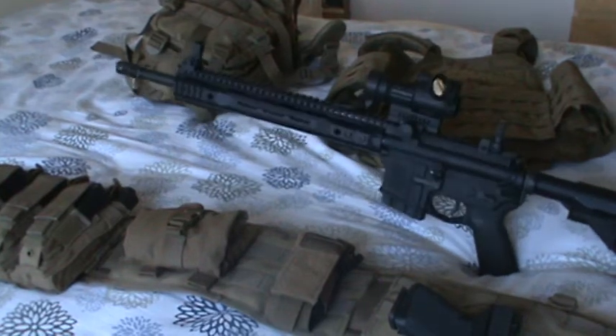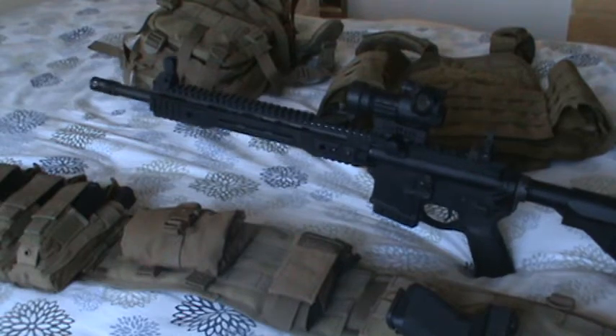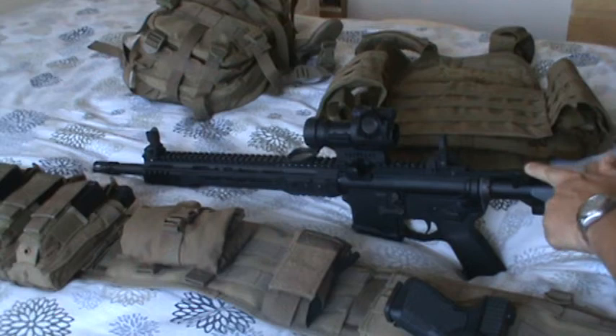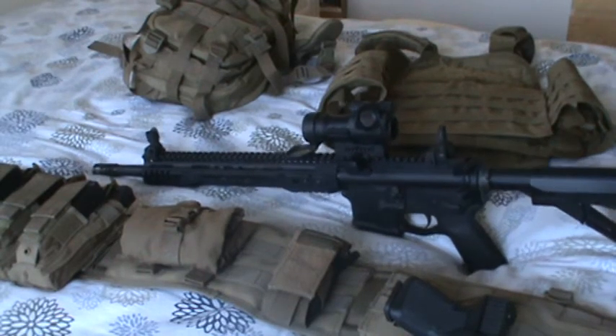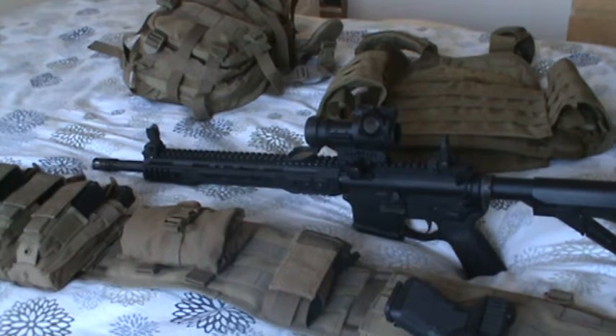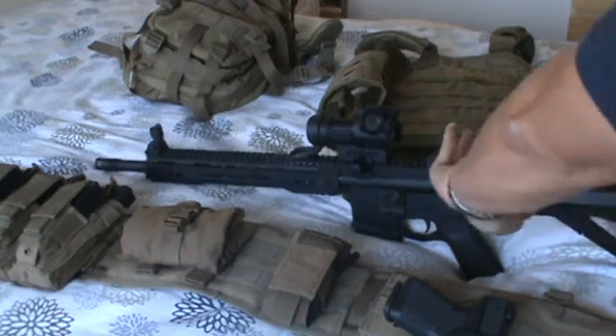It's got the standard 16-inch barrel with the standard A2 flash hider. In the back I have an upgraded charging handle from BCM — their Gunfighter Mod 4 with the medium extended latch. Pretty cool.